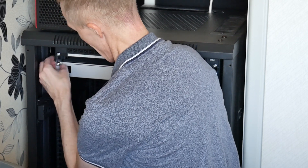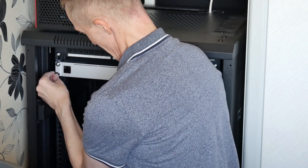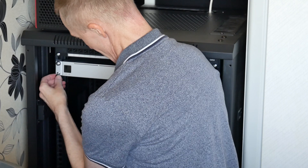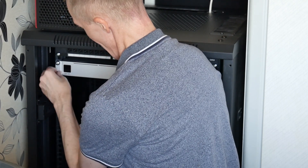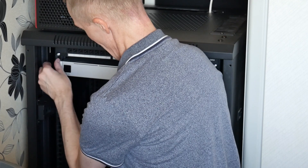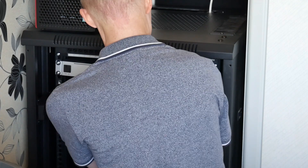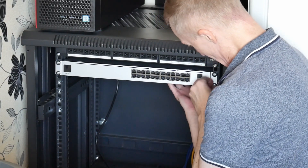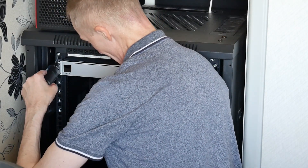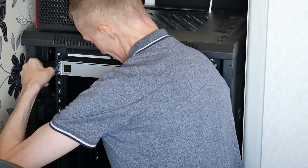It can be a fiddly job — put the rack mount screws in by hand first and then tighten them up properly afterwards. Hold the switch in place, balance it level, then tighten them up.